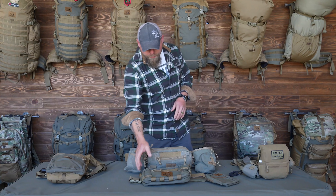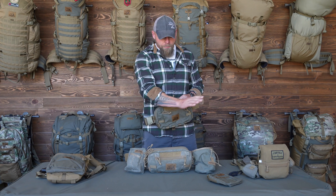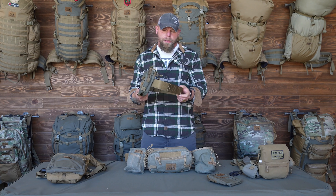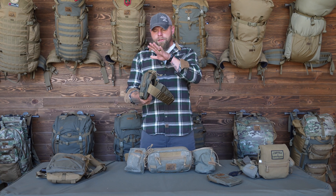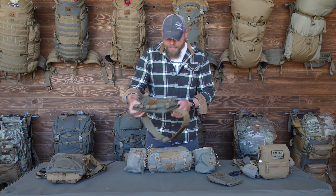We wanted to go over the Rogan, which we introduced not too long ago, and some of the upcoming options — how they work, how I use them. This is a standard Rogan standard belt. One of the really cool things with this belt is it also goes on our hip quiver, and you can use the Rogan with the hip quiver — it's super simple.